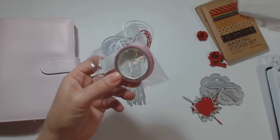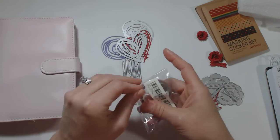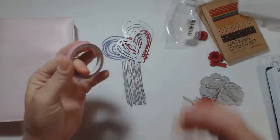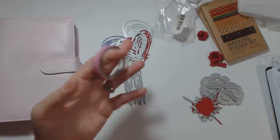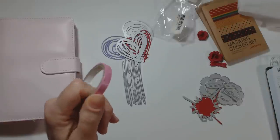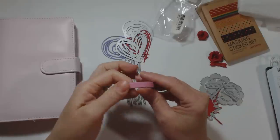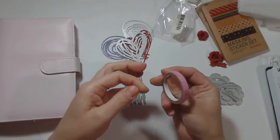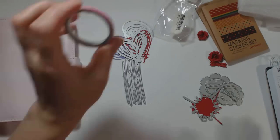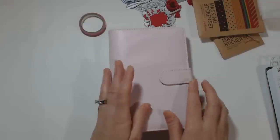I got this washi tape. The description said '10 paper tape colorful decorative rainbow sticky adhesive scrapbooking' and it said $1.95, with a picture of 10 different colors, so I assumed it was 10 for $1.95. When you scroll down it does say 'one roll paper tape' — that was my fault — but for $1.95 I don't think that's a good deal. That's too much for one roll.